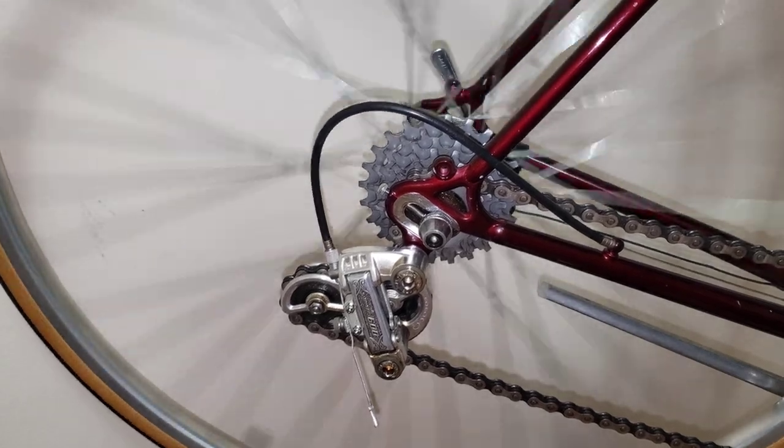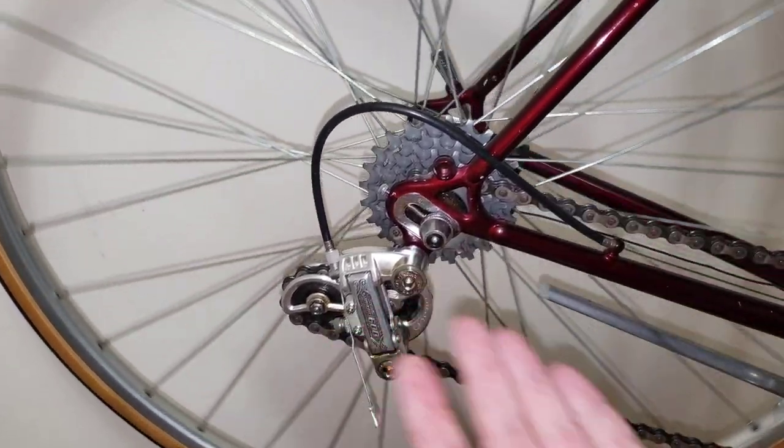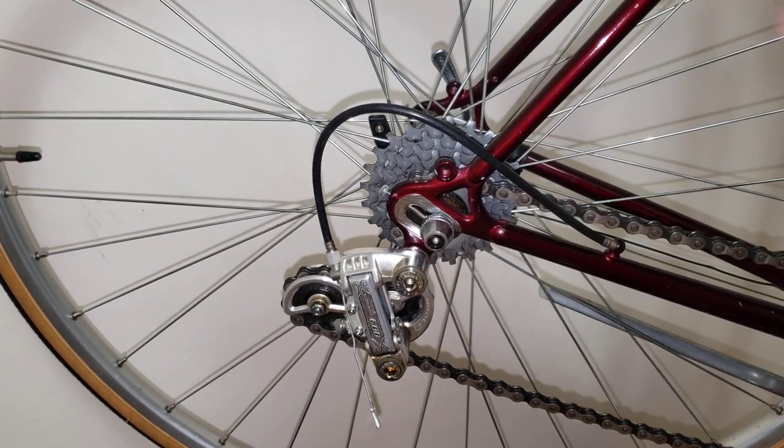Definitely one of the groupsets made by Shimano. If you are thinking about buying one, go ahead and don't hesitate. Give it a thumbs up if you found it useful, like, subscribe, and see you in the next one.